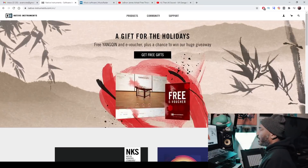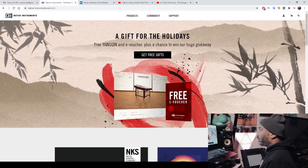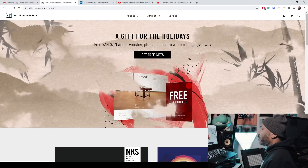Anyways, we're checking out Native Instruments Yang Quinn, which is a virtual instrument plug-in that is like the Yang Quinn instrument, I think. Either way, I'm going to show you how to install it. We're going to cook something up with it, explore it, and then I'll share my hot takes along with you guys in the comments. The link for this will be in the description, of course, and this is Yang Quinn on the Native Instruments website.